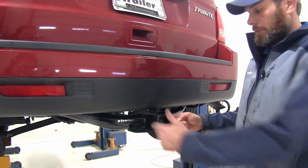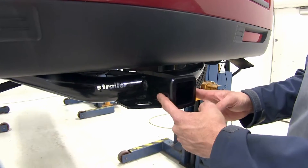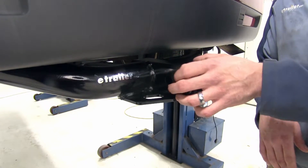When it comes time to secure all those items, we're going to have plenty of room on each side. So whether you're doing just a pin and clip, a locking hitch pin, or maybe even an anti-rattle device, you're going to have plenty of room there and won't have to worry about any interference.